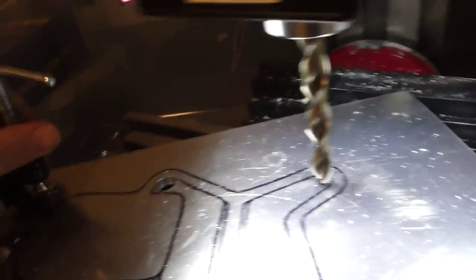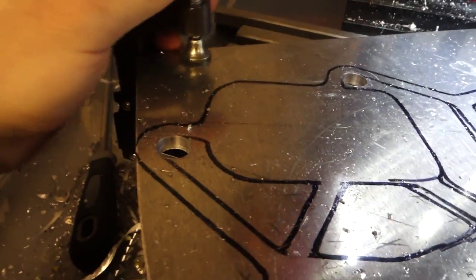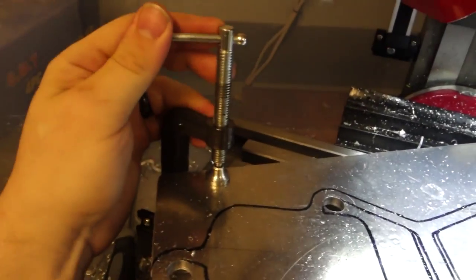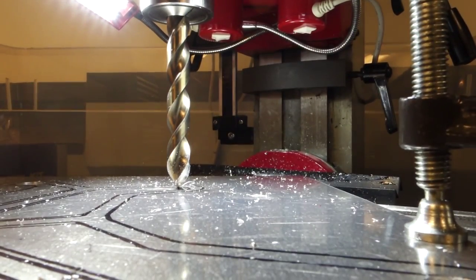I'll grab another clamp right here. That's not going anywhere. I already have my safety glasses on, and I'll put on some hearing protection.